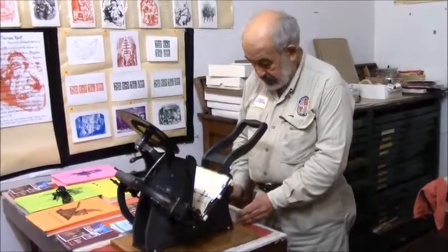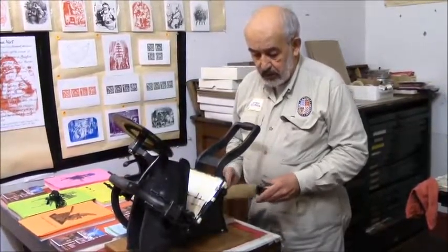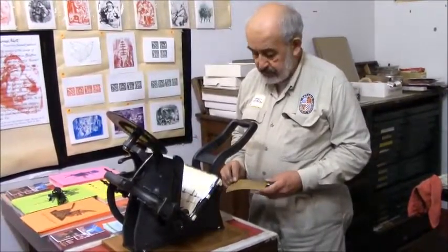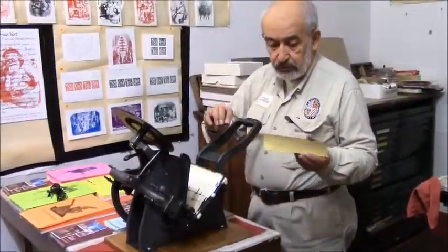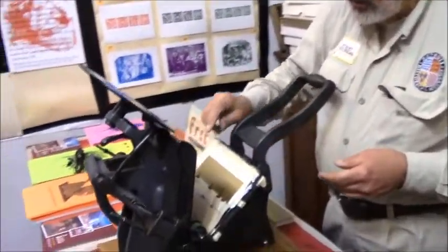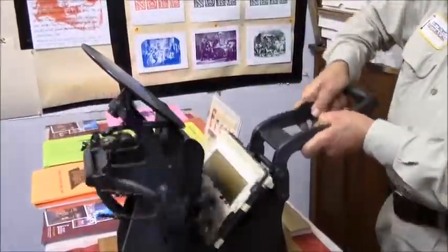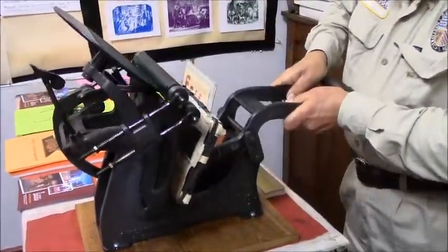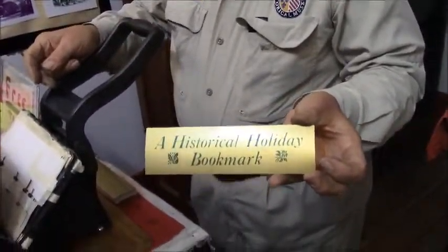What I'm going to do today is print a bookmark that we generally give out around the holiday. This is the first of two colors, and it says on it 'the historical holiday bookmark.' So this is what we have as gold foil stock, and I'm going to feed it into the Kelsey press. I turn it a couple of times and let the platen move, and then let it ink. And it looks like that once it's inked — that's the first color.